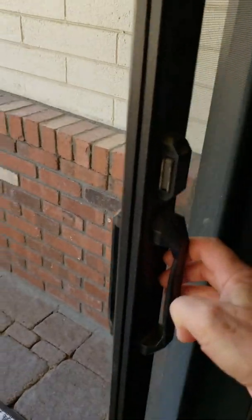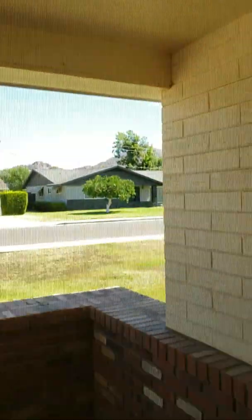Here's the front door — this is the screen, it works really nicely. It's got a magnetic catch and there's no holes, just a few little strings there. You can just trim those up, but it works great.